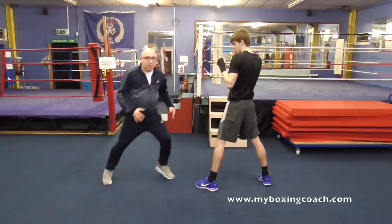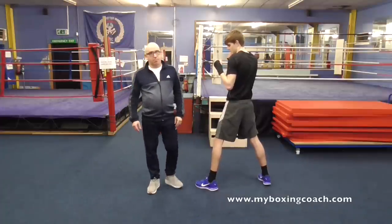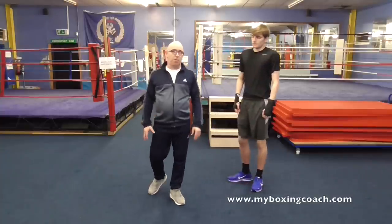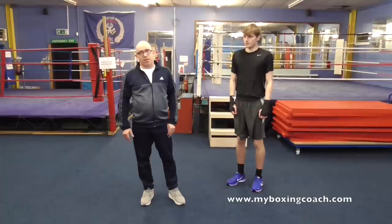Maintain your stance. Use lots of feints. Put pressure on and enjoy it. Do that with someone — you don't have to be a super boxer to do that. Do that every day for a few rounds every day, and I promise you, you will get better.